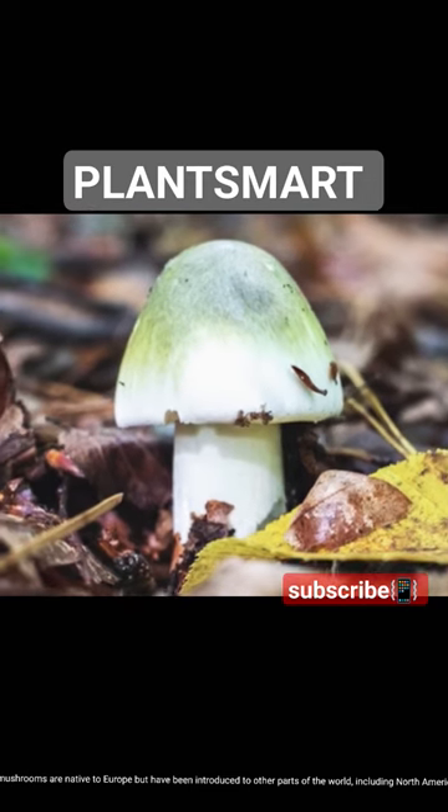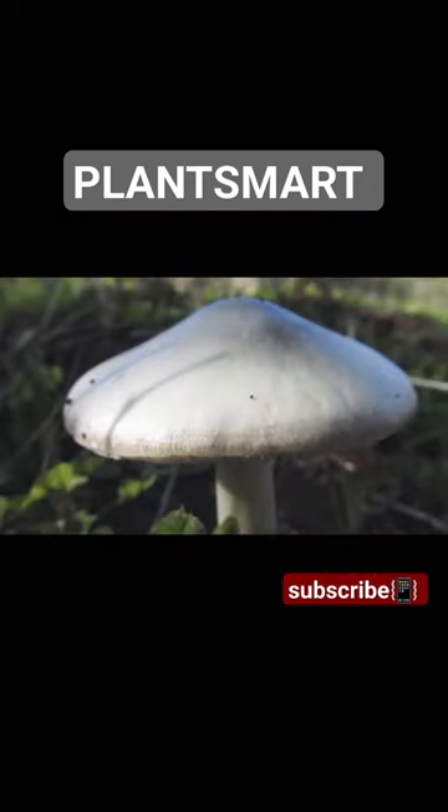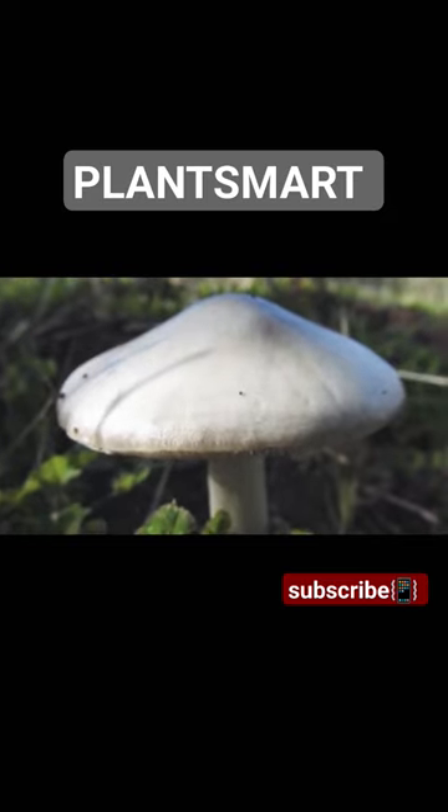Death cap mushrooms are native to Europe, but have been introduced to other parts of the world, including North America and Asia.